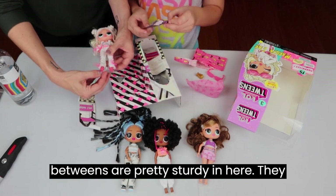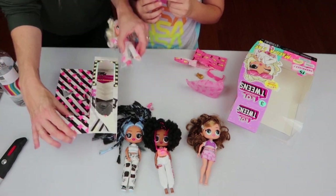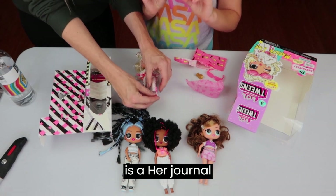The LOL Tweens are pretty sturdy in here. They don't have any of the ties, but they do have some rubber bands. Her shoe popped off! Let's see — what's that you're looking at? This is her journal.